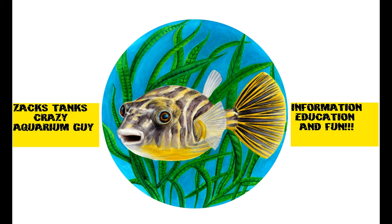This video is brought to you by the Crazy Aquarium Guy. Hello fish lovers and welcome to Sag's Tanks, Crazy Aquarium Guy. Today I'm gonna talk about filtration because I was sitting in my fish room and suddenly realized something.